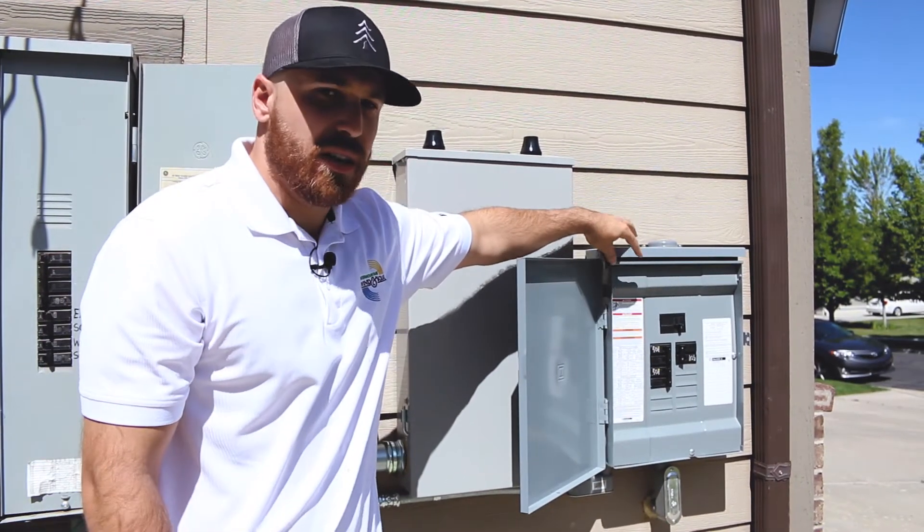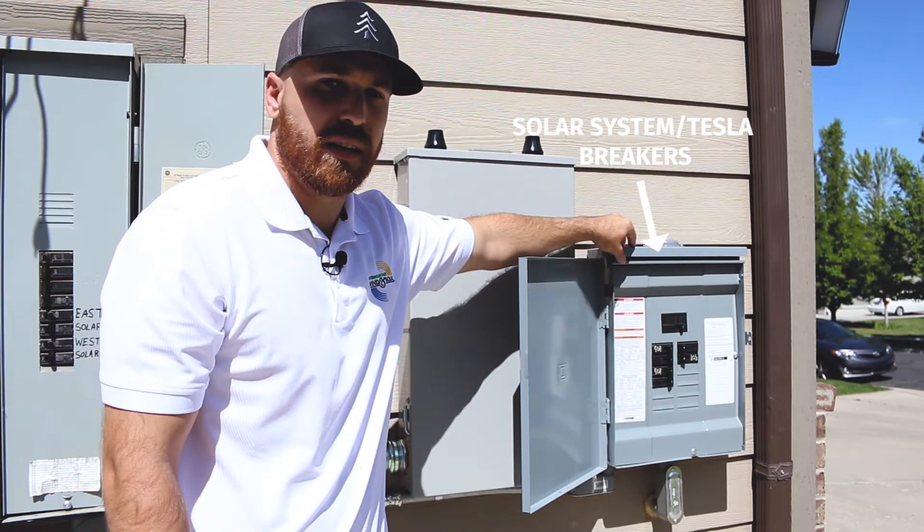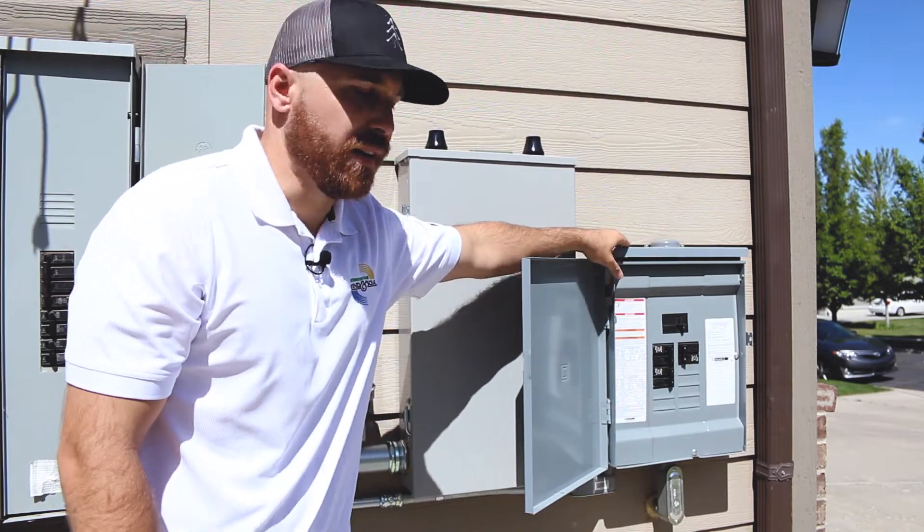This last panel is our generation panel, which holds the breakers for our solar system and our Powerwall. It combines our on-site generation — everything in one panel.